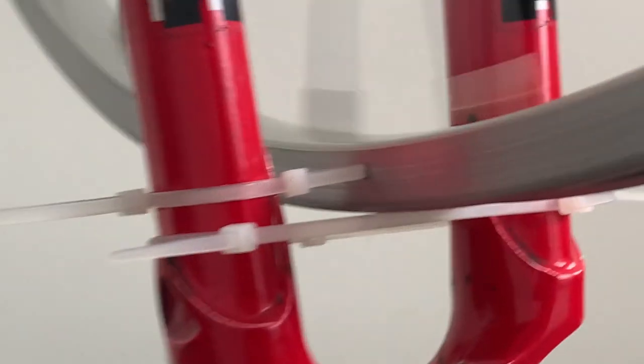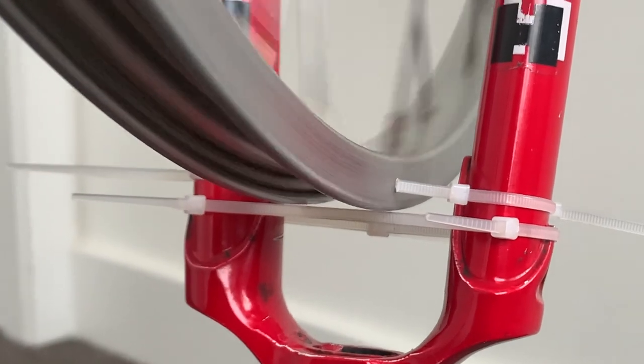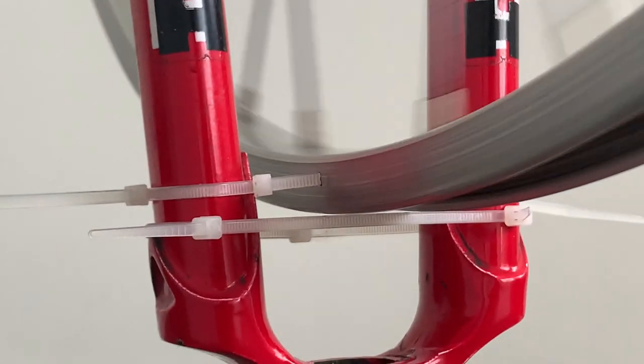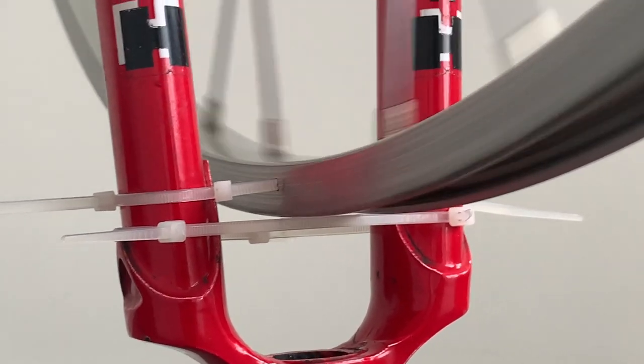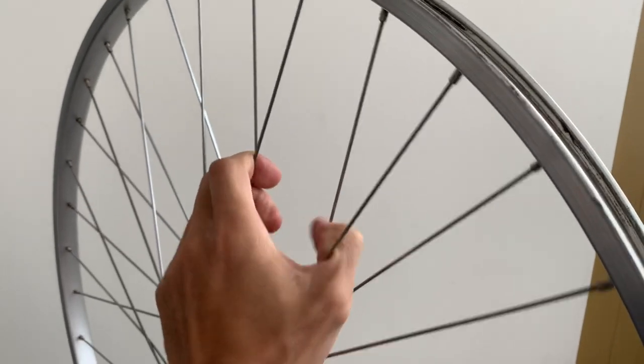Just do the best you can. You can see it's pretty good horizontally, but vertically there's a little bump — it wasn't terrible though.